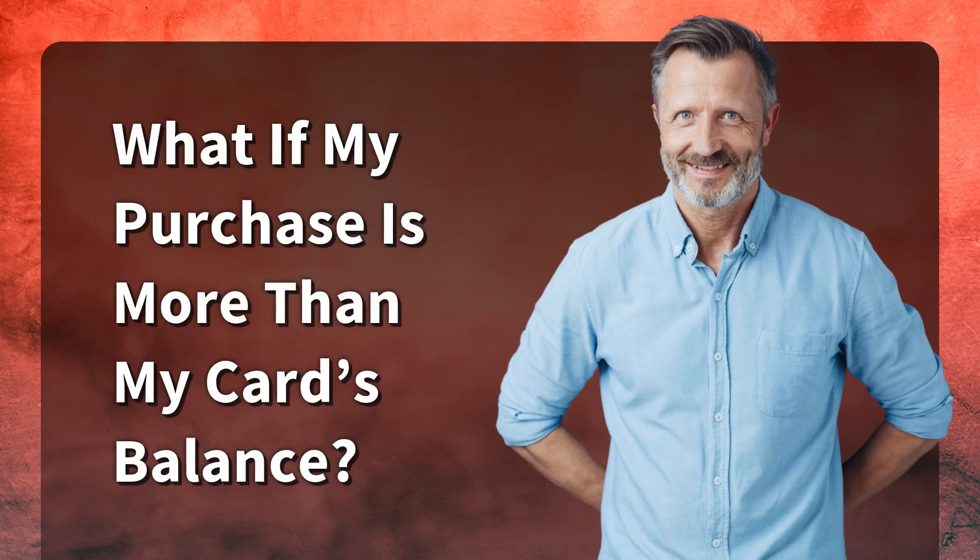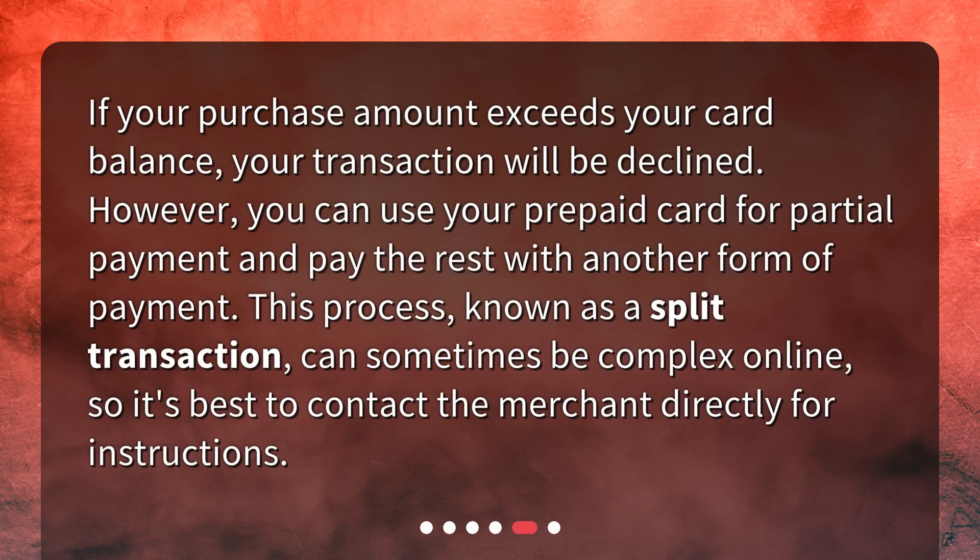What if my purchase is more than my card's balance? If your purchase amount exceeds your card balance, your transaction will be declined. However, you can use your prepaid card for partial payment and pay the rest with another form of payment. This process, known as a split transaction, can sometimes be complex online, so it's best to contact the merchant directly for instructions.